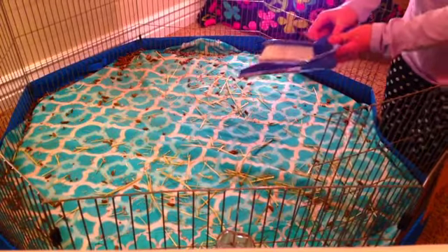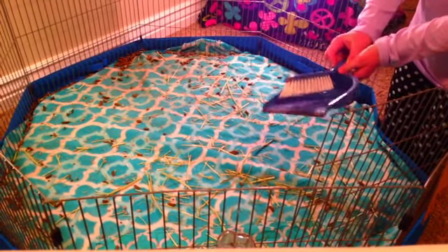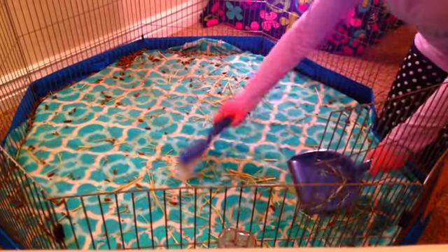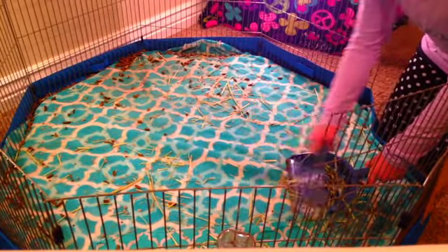Next you're going to take your dustpan and broom and sweep up the cage — basically sweep the whole thing out.